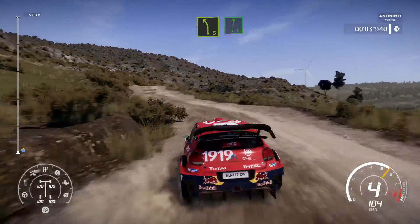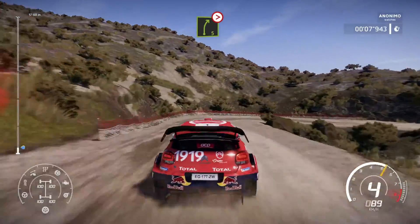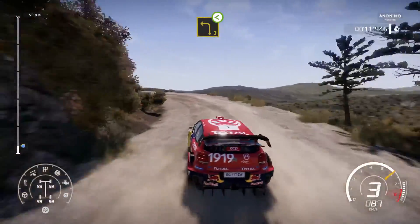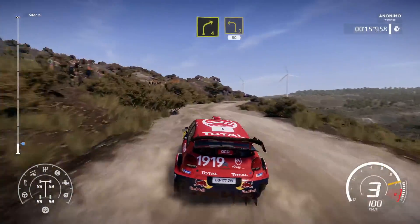Left 5 short into flat right, and crest into right 5, tightens 1, into left 3, open, into right 4 and left 3, 50 over crest.